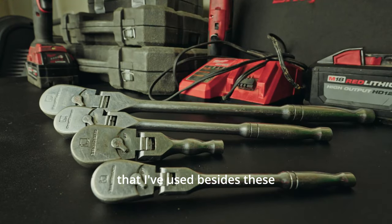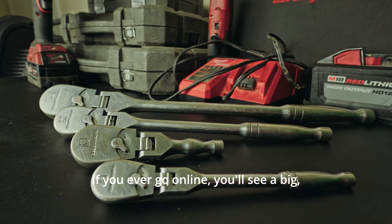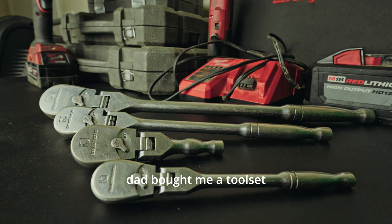The main other ratchets I've used besides these are the Husky ratchets. If you go online, you'll see a big mechanic set from Home Depot — it's a Husky tool set. I'll leave a link below if I can find it. When I was younger, my dad bought me a tool set from Home Depot that had Husky ratchets, and looking back, those are pretty high quality. I think if you're going to buy a total tool set, the two- or three-drawer Husky set from Home Depot is a pretty good buy.